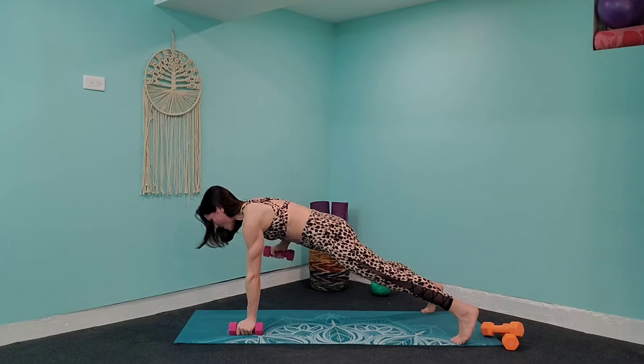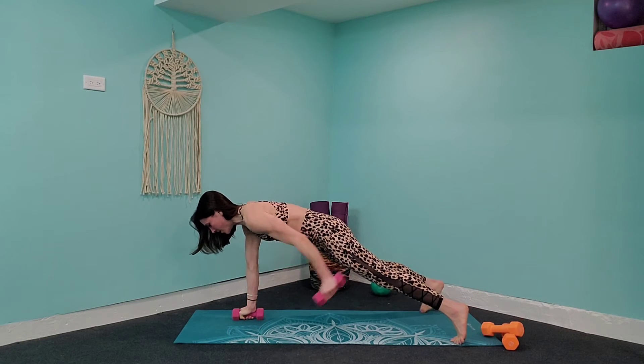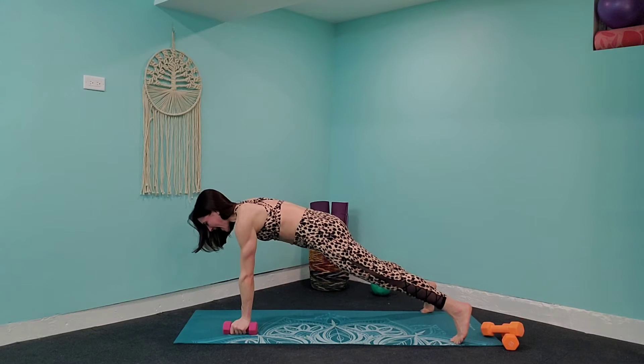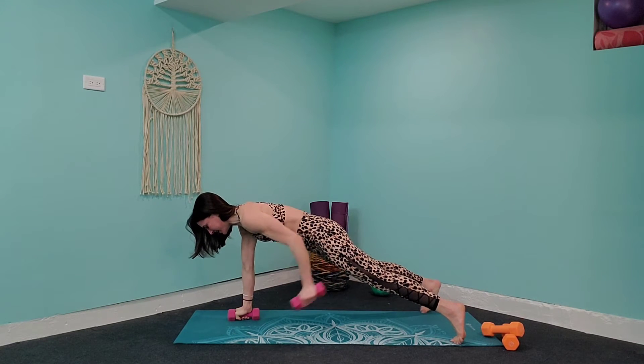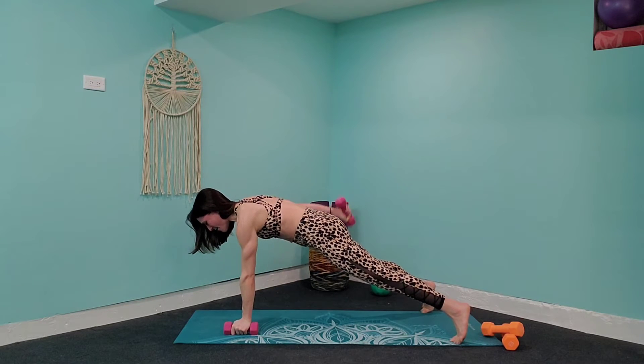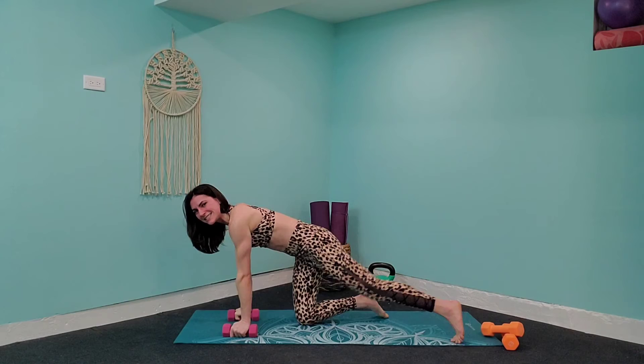Squeeze that elbow in, tricep kick back. We're going to do another five, four — breathe, guys, you're almost there, stay up — three, and two. I know it's brutal. Last one, and one. Release down to those knees.